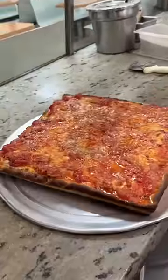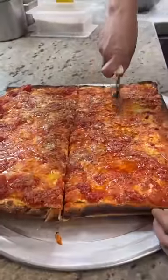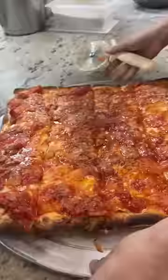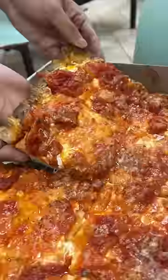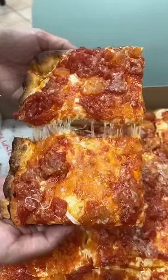It gets sliced, boxed up, and there you have it — the Palermo square pie from Crispy Pizza in Brooklyn.